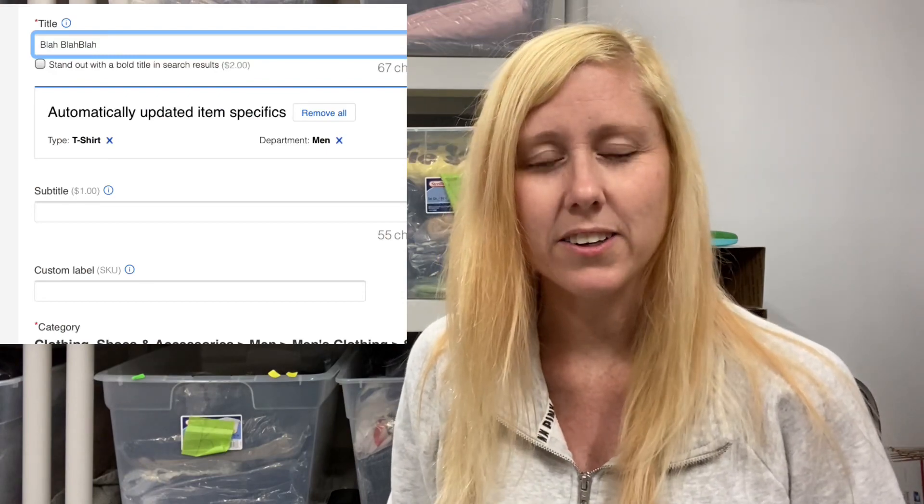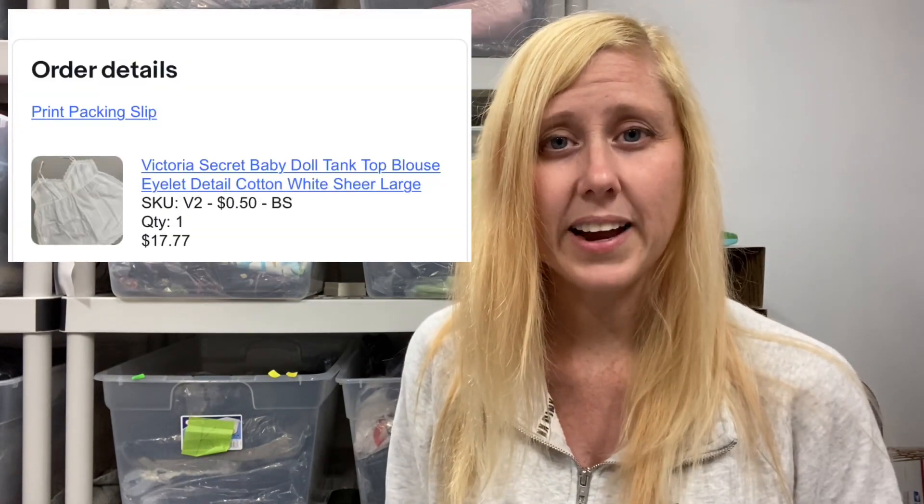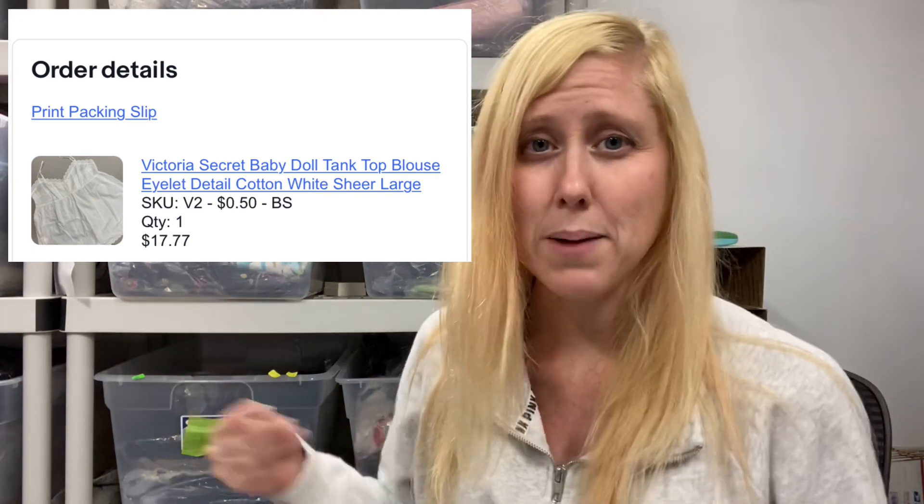I will go ahead and input it on eBay and Poshmark. On eBay, there is a SKU number right under the title — that is where I put the bin number. The extras I include are the price I paid for the item and special codes for where I got it, which I input into my spreadsheet. The SKU number will not appear on your listing to potential buyers, which is what we want. When you go to print a shipping label, it will appear right under the title of the item, so you can just grab it and ship it off.